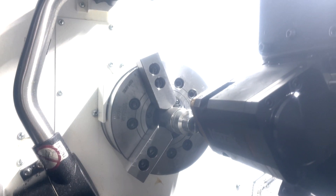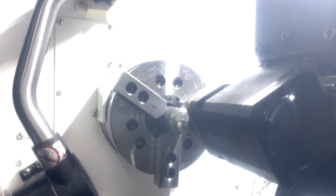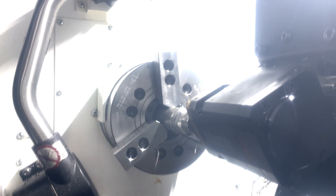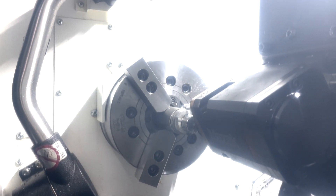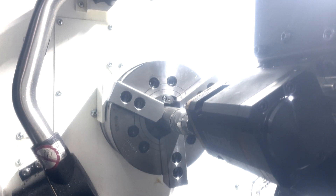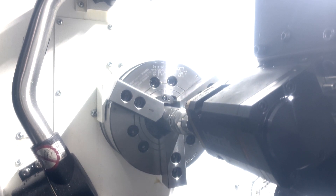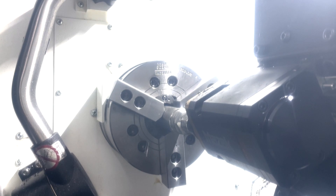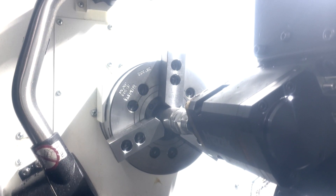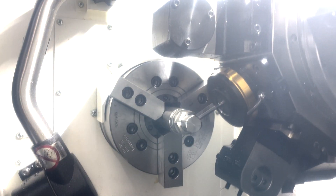We've got a half-inch carbide end mill and a horizontal live milling holder. We're milling an inch and a half hex. Then we're going to come in with a vertical milling tool and drill three holes at 120 degrees apart.